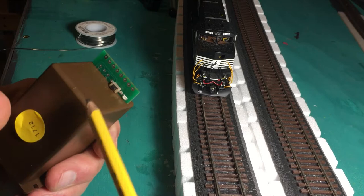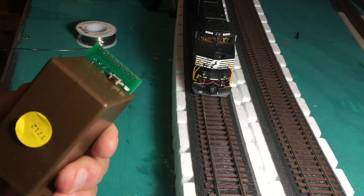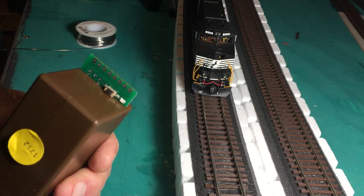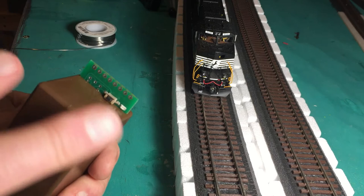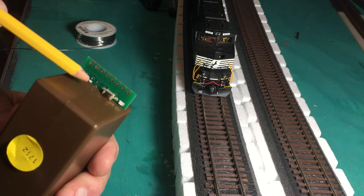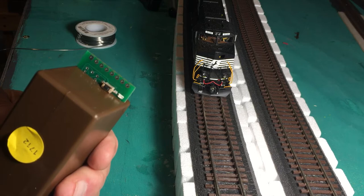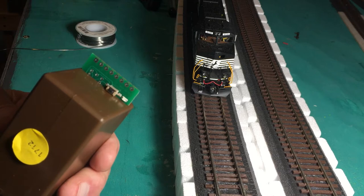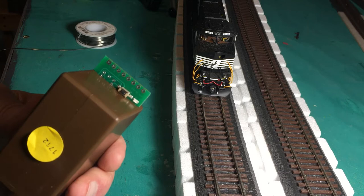The little push button switch that you see right here allows you to program the address into the switch machine much as you program your road numbers into the locomotives. Once this is connected to track power and it has been on for five seconds or more, you push this button and the little LED to the right of it will flash. When it's flashing, you can send through the DCC system the code that you would like to operate the switch with, tell it to open or close, and that programs the machine. Once you've done that it will respond to that particular address forever until you change it again.